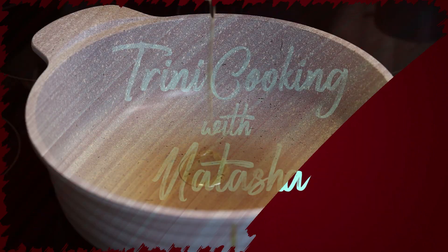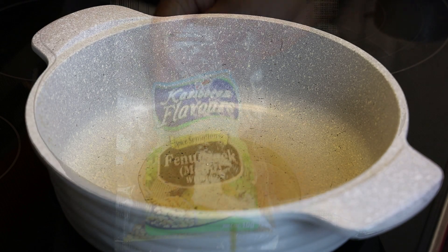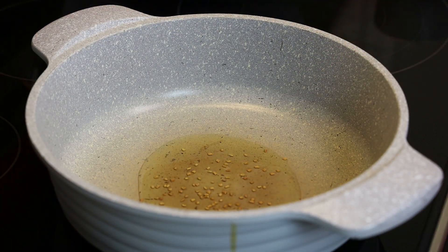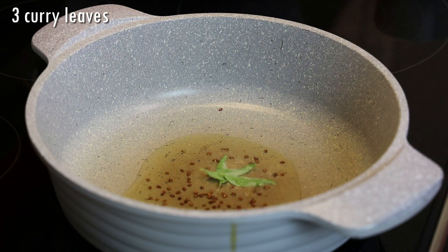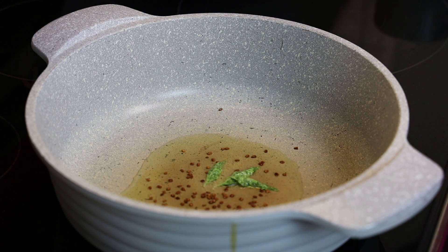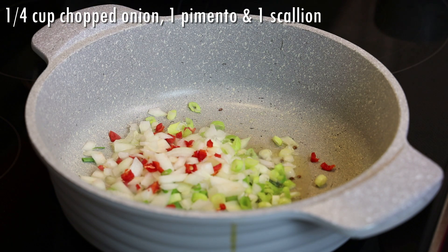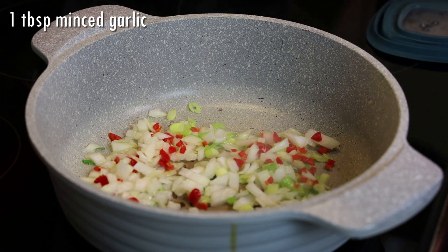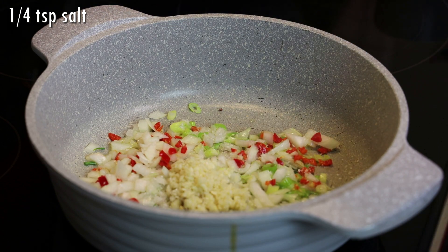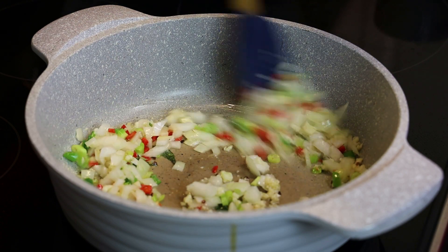We're starting with our pot over medium-low heat and adding in oil. In goes some mati or fenugreek seeds and we're going to toast that until it's dark brown, then add in a few curry leaves and allow them to pop. Then we'll add in our aromatics: chopped onions, scallions, pimento pepper, and habanero or scotch bonnet if you want. In goes minced garlic and season with some salt. We're going to allow this to sauté until the aromatics are tender.